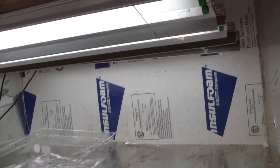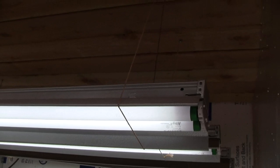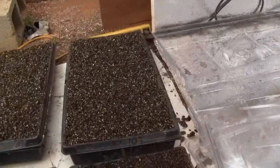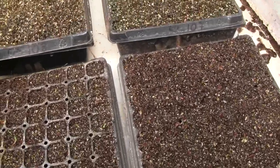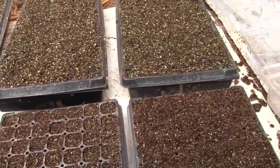Then I hung four lamps — they're about 60 watts each. I think they're T8 fluorescents, 32 watts per bulb, and high-temperature bulbs — I think they're 5500 or 6500 Kelvin, which basically just means blue light.